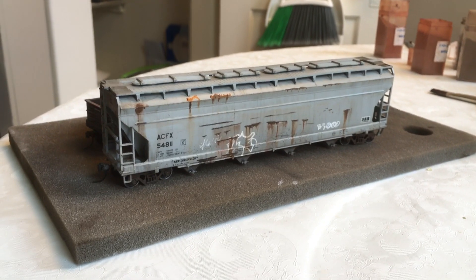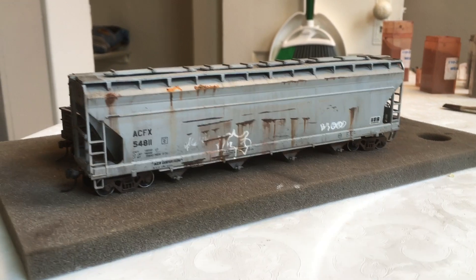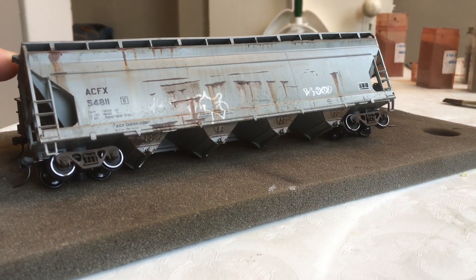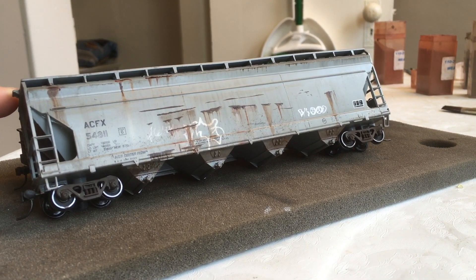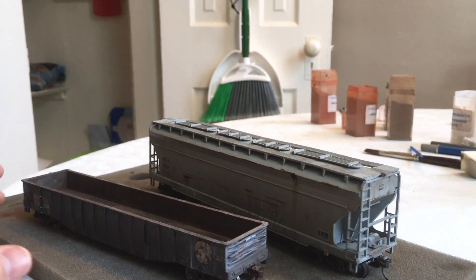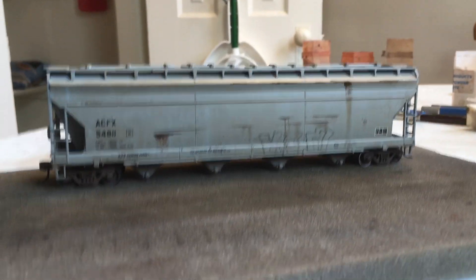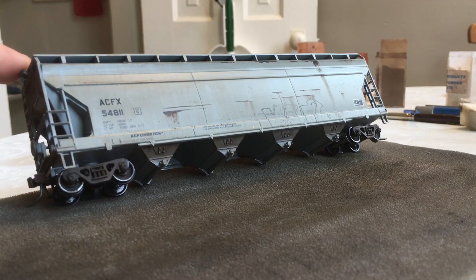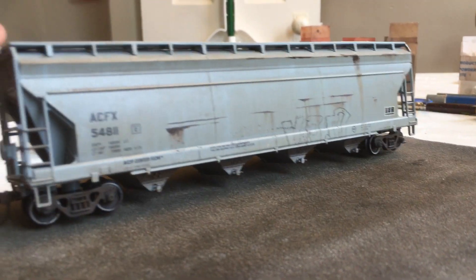I have a couple of cars that I've already weathered up for sale. Here is one of them — this is one side. You can look at the trucks there. I really like the effect that I got with the wheel sets, with all the grime wiped off of the wheel face, the rim there, as if it went through a hump yard or something. And then here on this side you can see kind of more of the same. Did a little bit of graffiti based on some prototype photos — kind of the same stuff, a little less on this side, and I think this side turned out much better.